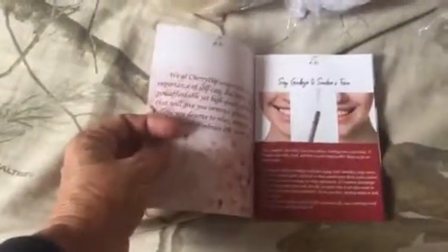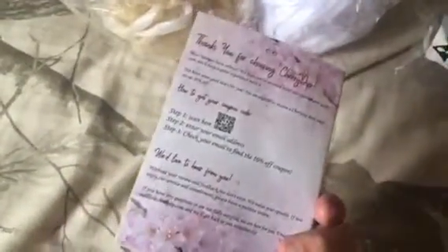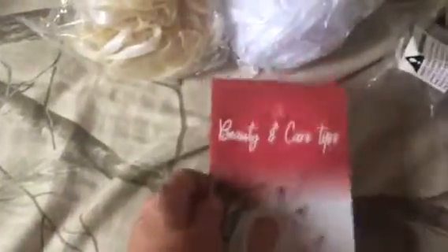It also comes with this beauty and care tips booklet. It's just got little tidbits of information on how to take care of yourself — basically something neat to look through if you purchase these.